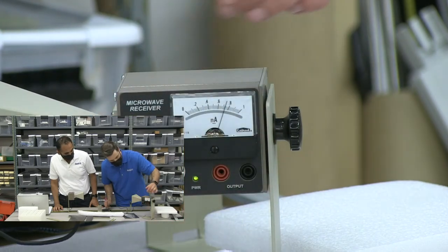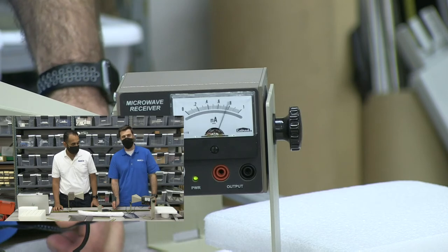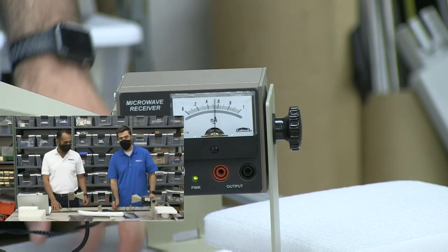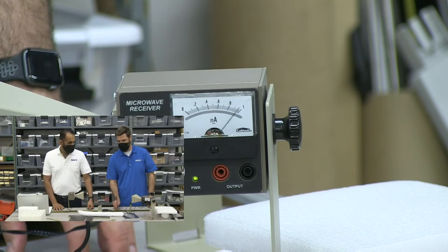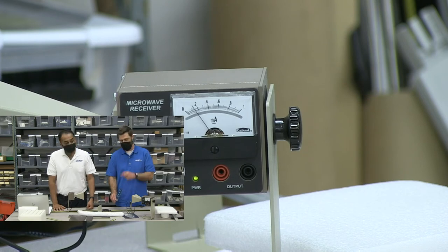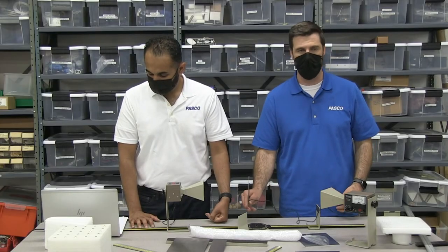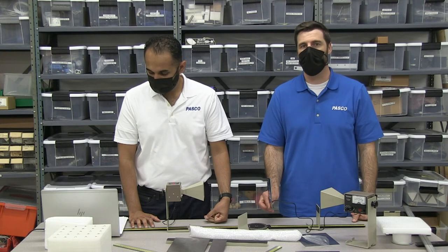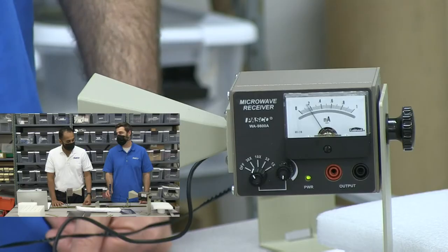If you want to explore nodes and anti-nodes in a standing wave, you can take that standing wave experiment, set it up so you've got standing waves, and then slide the probe through. The strength of those waves are being measured with this diode, and some of them are making it through and still reflecting. So you can find the areas where you've got maximum amplitude versus zero amplitude — nodes and anti-nodes.